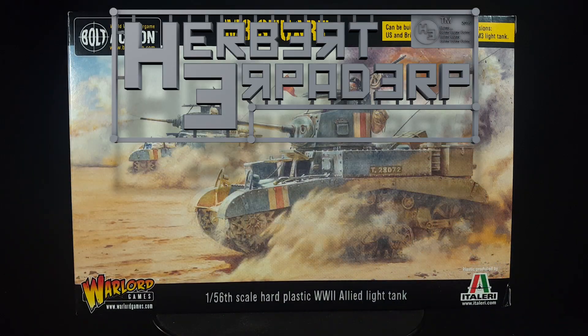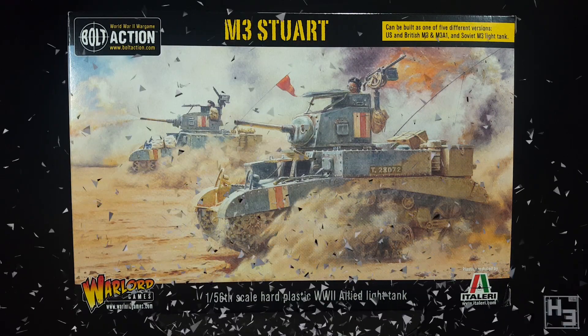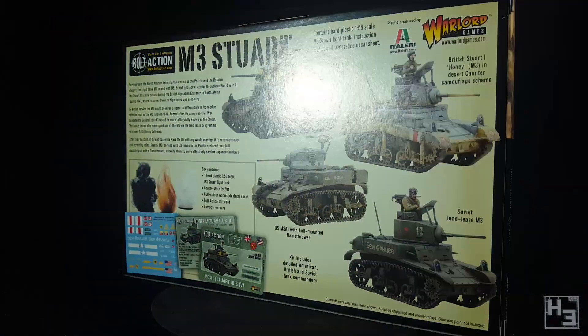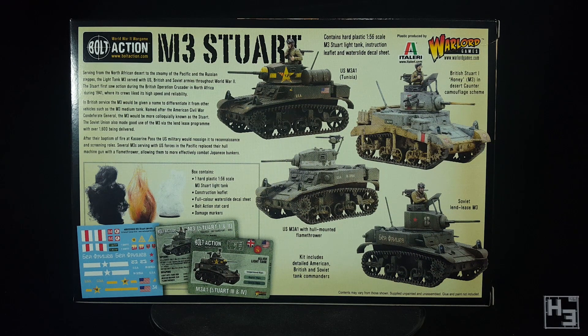Greetings! I am Herbert Erpaderp and today I'm going to build this M3 Stuart light tank by Warlord and Italeri. This is a 1/56th or 28mm scale plastic model. As you can see from the pictures on the back of the box, this kit can be used to make a variety of variants of this tank.